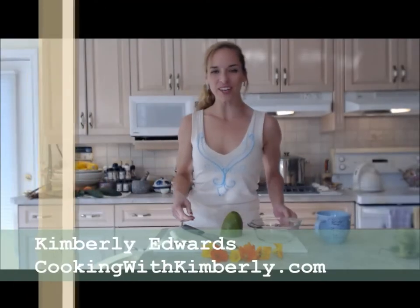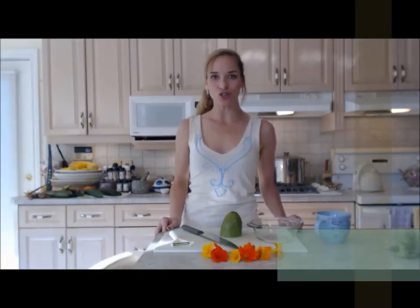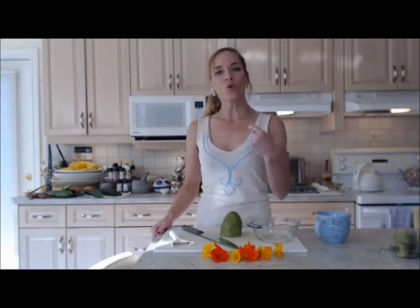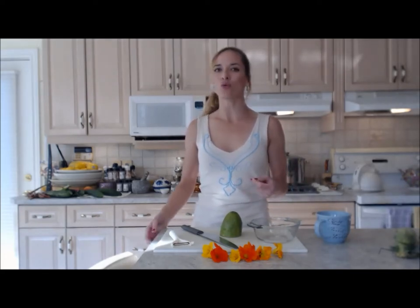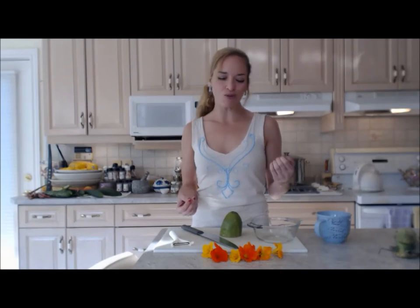Hi everybody! I'm Kimberly Edwards from cookingwithkimberly.com and tonight I'm going to show you how to make a really cool salad with flowers. You might never think of that, but there are a lot of flowers out there that are edible — only if they're organically grown. So we always make sure that we grow them from seed; that way you can control what's going on with them. Tonight I'm going to use nasturtium.